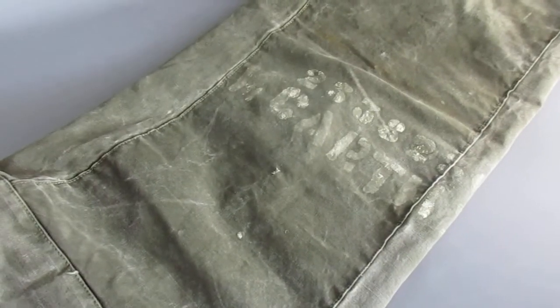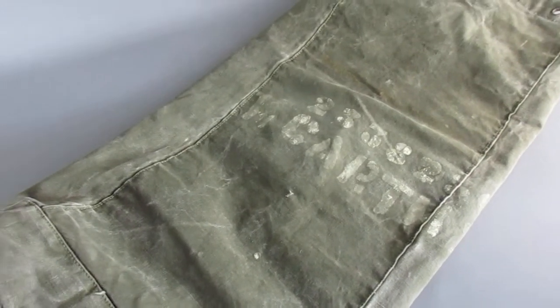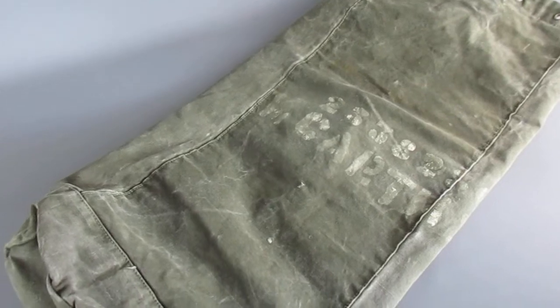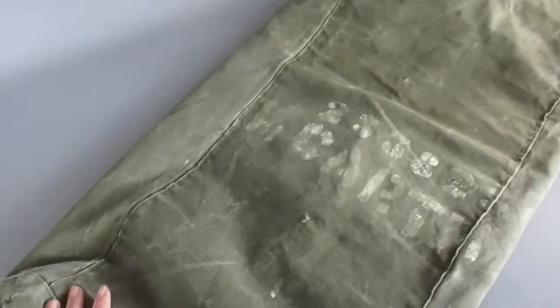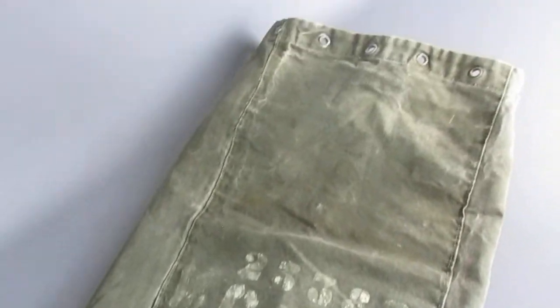Hey Up Me Ducks and welcome back to Top Banana Antiques in Tetbury, and Happy Easter! Today I couldn't resist showing you a brilliant army kit bag. This is a vintage piece, really thick canvas, really cool, really versatile.